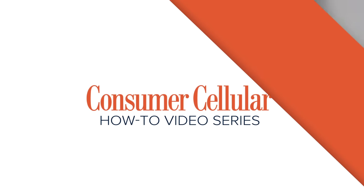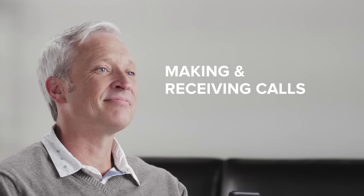Welcome to Consumer Cellular's how-to video series. This video will help you get the most out of your Huawei Vision 3 LTE Android smartphone. Today, let's walk through how to make and receive calls.